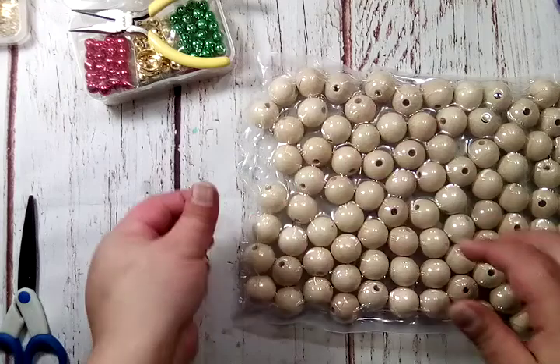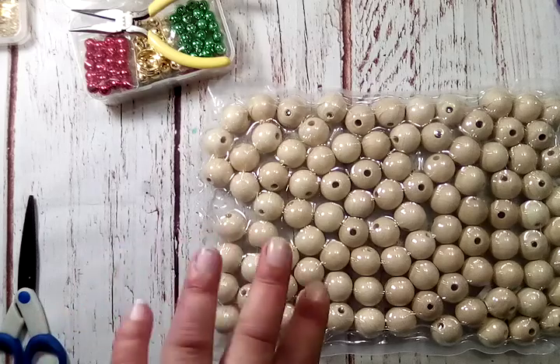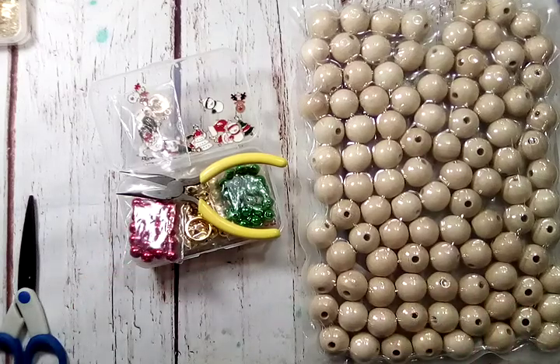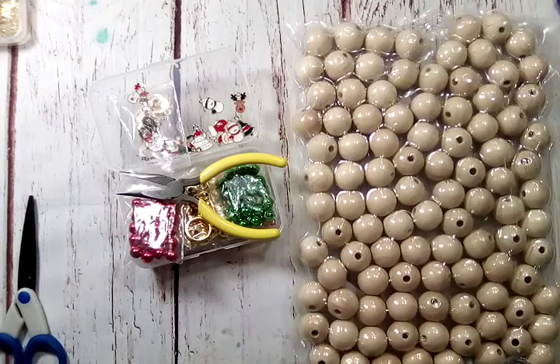I will have Panda Hall Selected's website and these items linked in the description box if you guys want to check it out. They had some good prices and lots and lots of items to choose from. I believe I also have a discount code for you guys to save a little money, so I'll have all that information in the description box. Go check them out and see what you can find. I will be back as soon as I can with some projects to share — from what I made out of these goodies. That's it for this video. I'll catch you guys on the next one, bye bye!